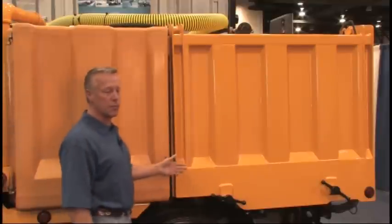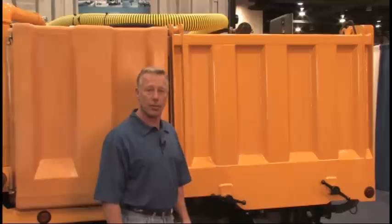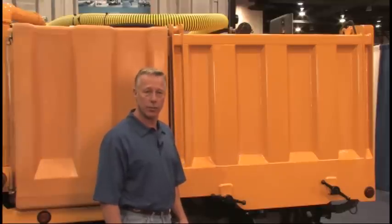All of the material comes back here to our debris tank, which has a 100-micron bag filter allowing us to separate the liquids from the solids, eliminating any slurry when it comes time to dump.